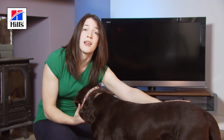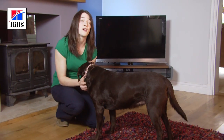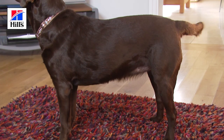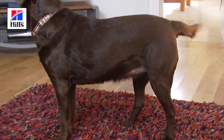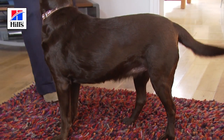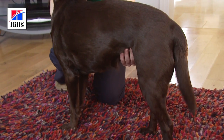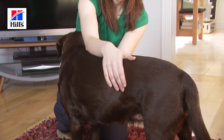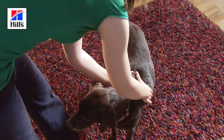Now I'm going to score Ruby. Ruby's an eight-year-old chocolate Labrador and first I'm going to make a visual assessment. I'm looking at her outline — I can see that the line of her tummy tucks upwards, and from this angle I can also see that she has a waist. It's easier though to see this from above.